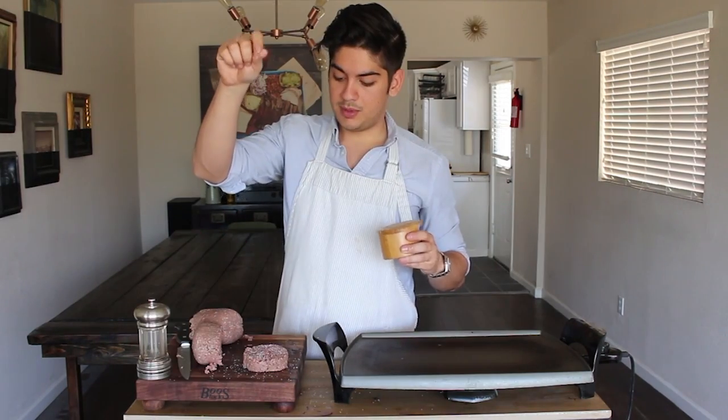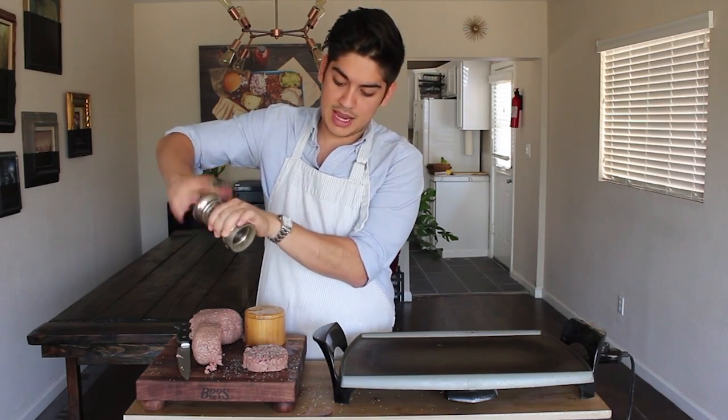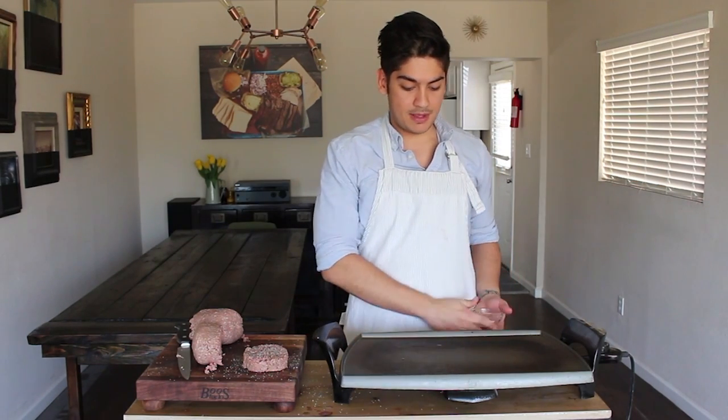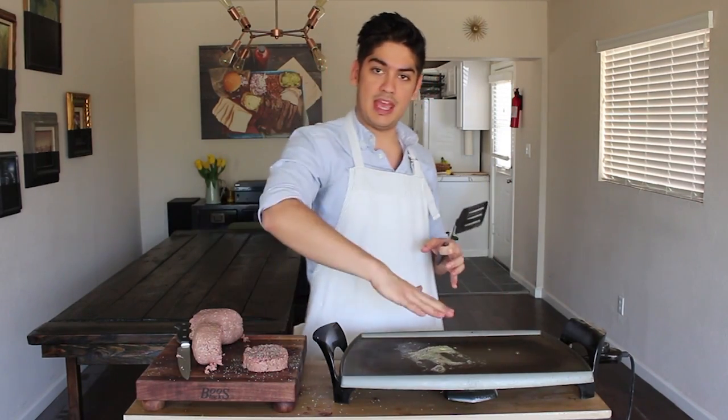Even you could be doing this better than me because you don't have to film it and put it on the internet. Use your legitimate cast iron pan, put it on a legitimate gas burner, and crank it up all the way to high heat until it's smoking. Salt from up high so you get even coverage — same with the pepper. Make sure it's freshly cracked and not dust from an old McCormick canister. Some smoke is starting to emanate from my griddle so that means it's time to get some butter down.